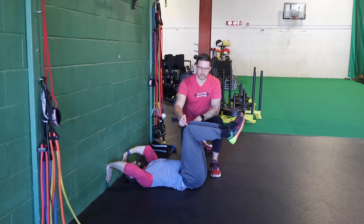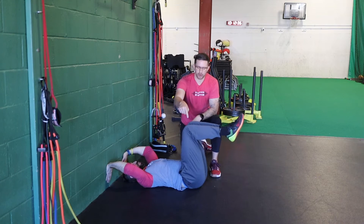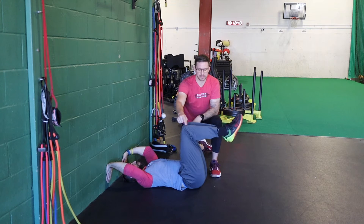Now all he's gonna do is alternate driving one leg out to the ground and then coming right back, working on not letting the other leg move at all — to help keep our low back flat.